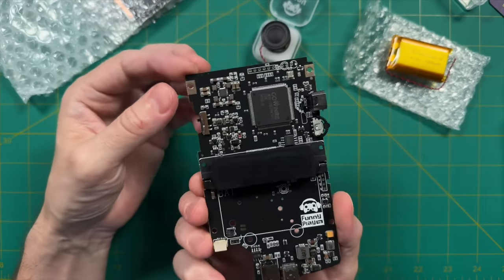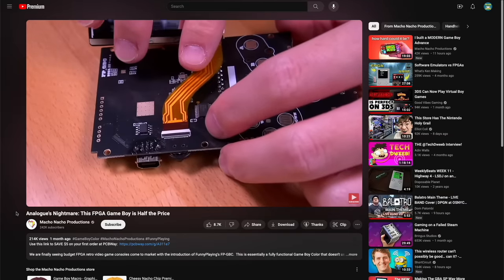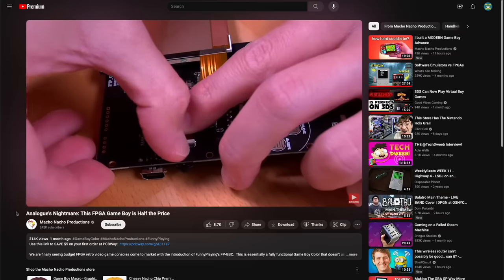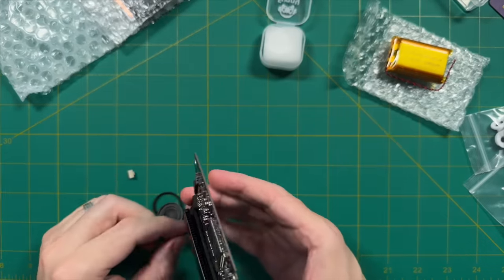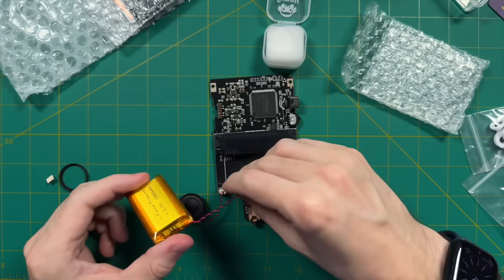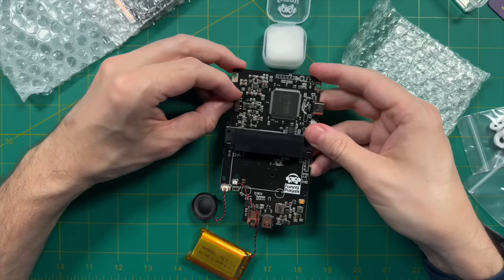This won't be a full assembly guide — there's already a great video from Tito over at Macho Nacho Productions that covers the entire installation process with nice camera angles. I'll leave a link to his video below. That said, I'll still walk you through the process and my experience. First, test the components to make sure everything is working: plug in the speaker, battery, and screen, then turn on the power switch to verify you hear the Game Boy chime — if so, everything is probably working properly.